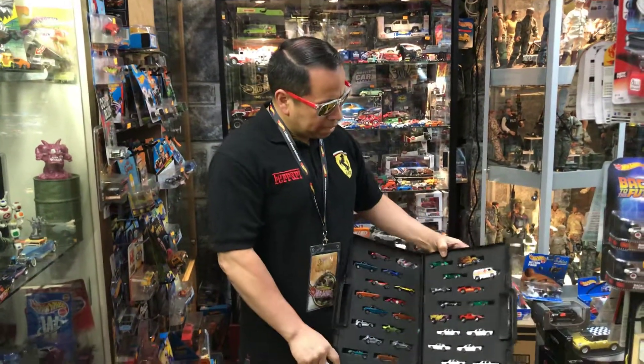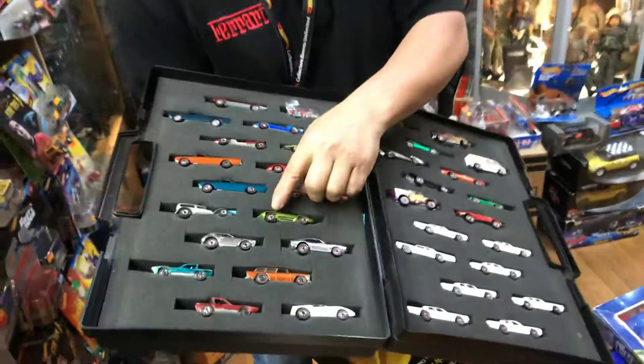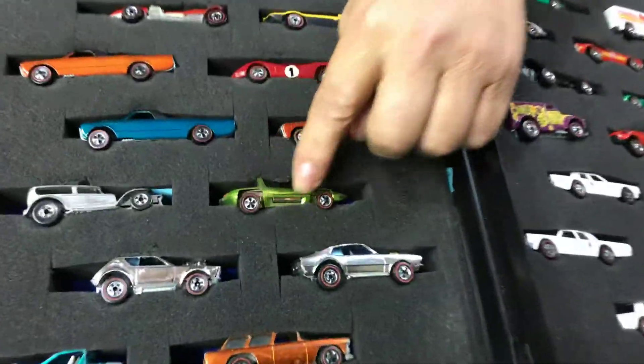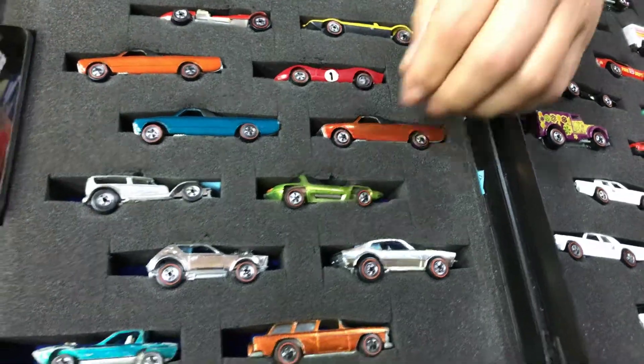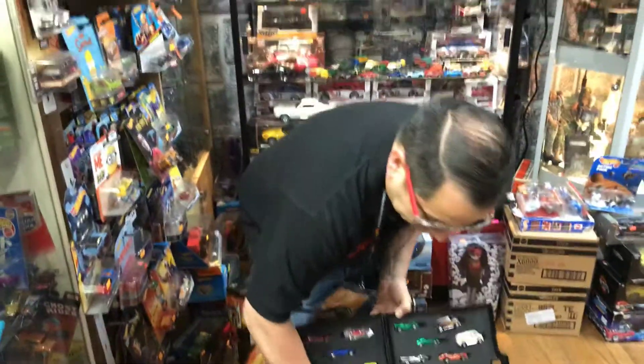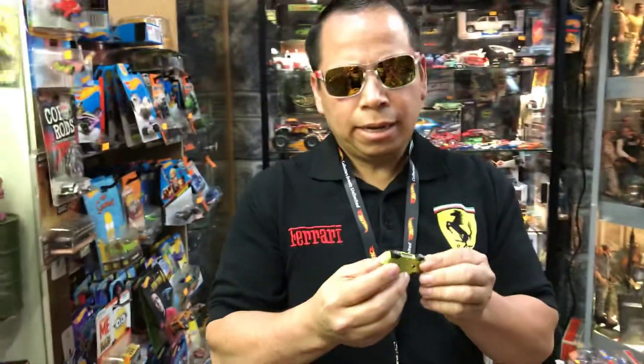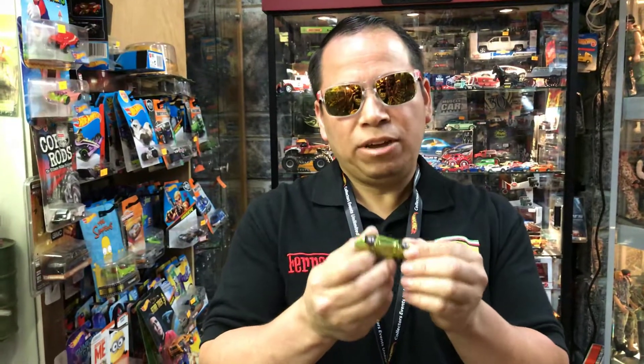To give you an idea of how to start collecting, you should go by the little red wheel — this is how you know it's a real red line. In order to give the true test of a real red line, the wheels come apart on each red line.